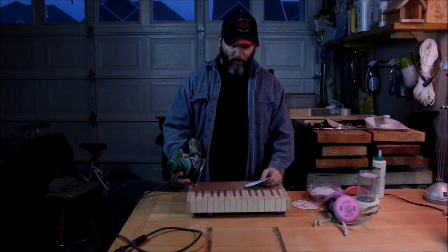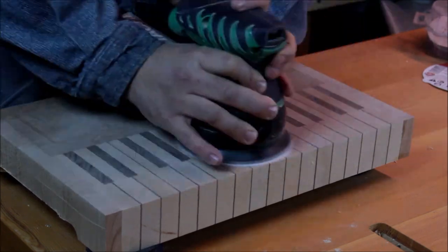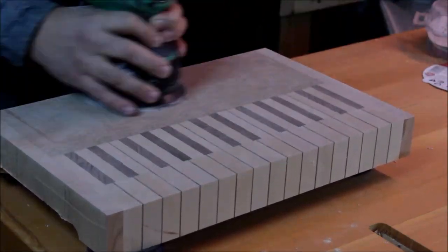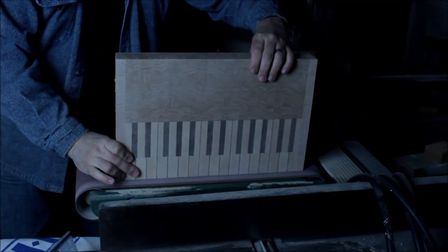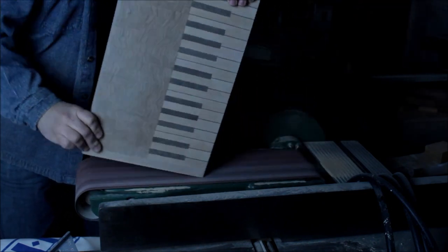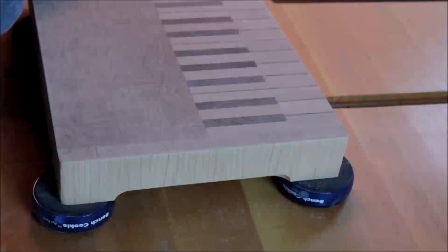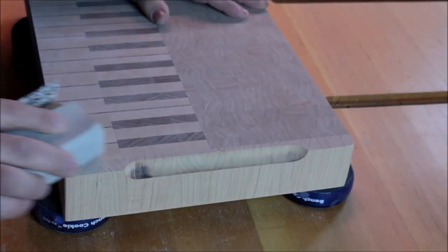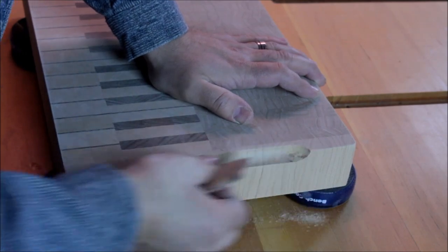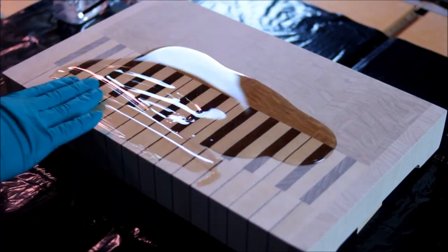This is, without a doubt, the part I've been waiting for. As you see me finishing the board, I want to take a minute and thank you all for watching. Please like and share if you feel it's worth it. If you haven't subscribed to my channel yet, you can do so by clicking the link on screen. There will be more videos of woodworking and lutherie coming up pretty soon — thanks again for watching, and I'll see you in the next video.